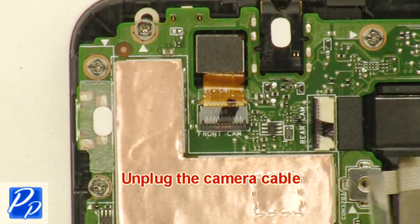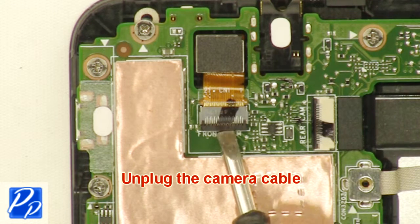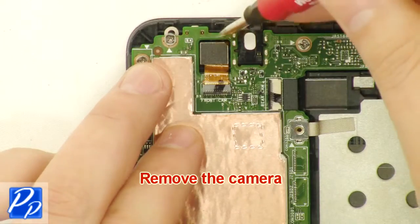Unplug the camera cable. Unplug the camera.